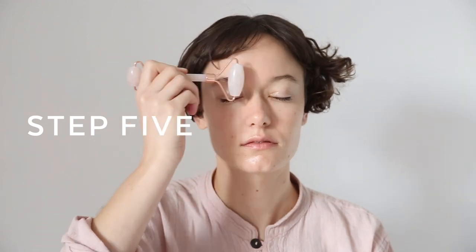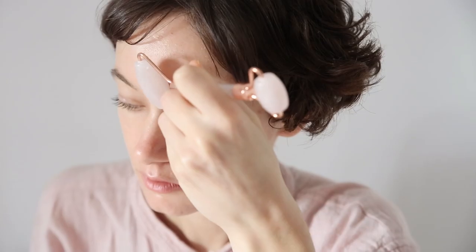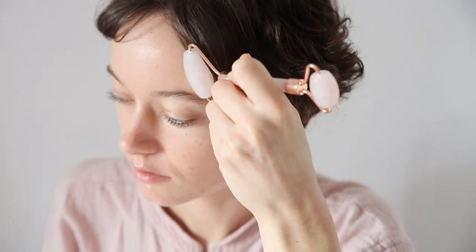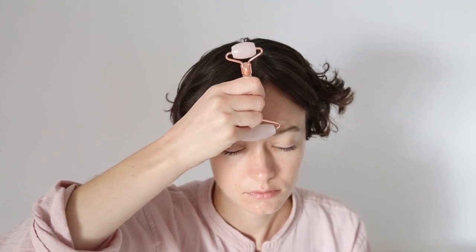Step five, we're going to work a little bit on the forehead. Starting at the centre and moving outwards at least three times on each side, and then I love to take it upwards as well, starting at the brow area and moving upwards towards the hairline.